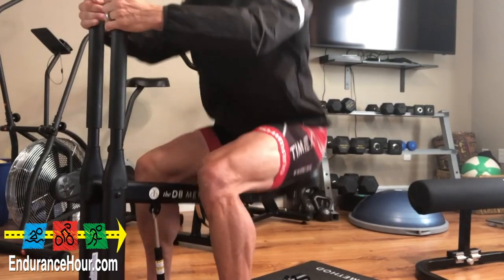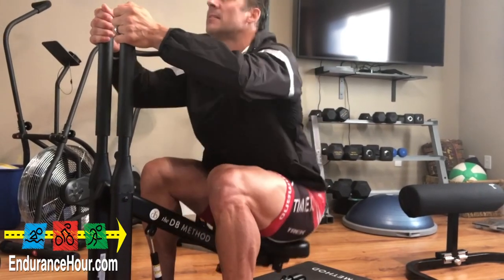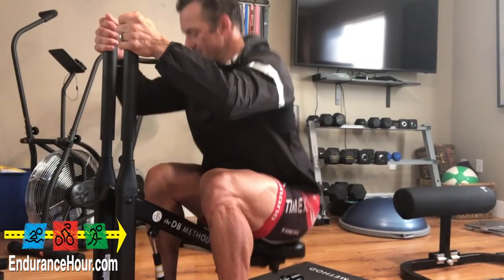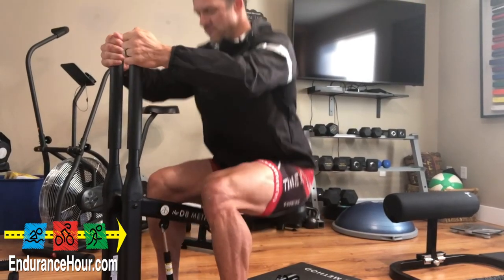One thing I think is really encouraging is that their website, as well as on YouTube, has workouts — guided workouts — so you have at least someone to follow if you're kind of lost on what kind of workouts to do.